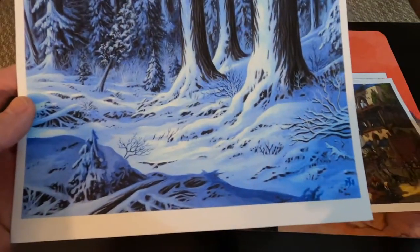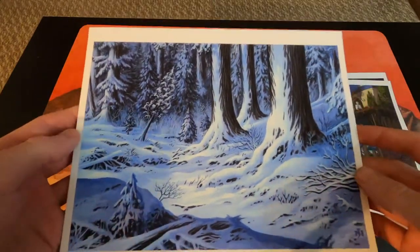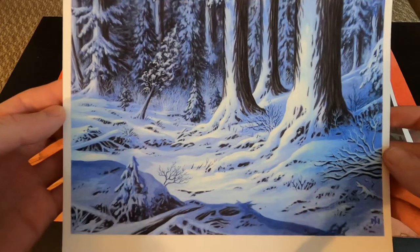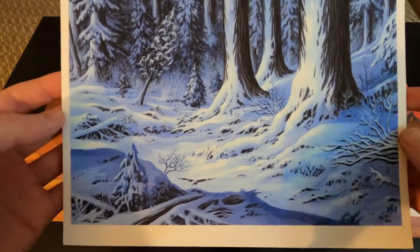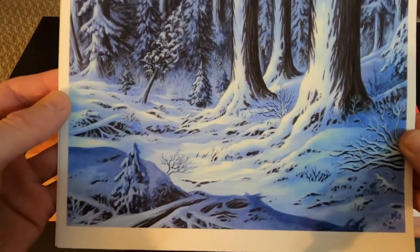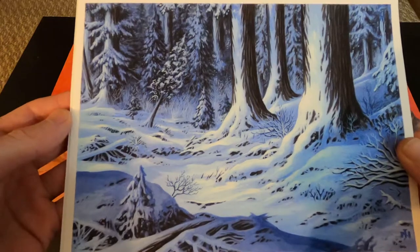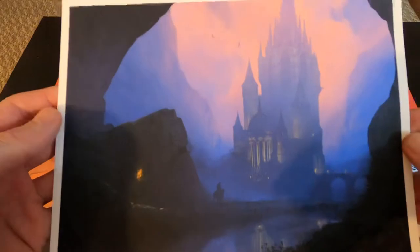Some of the art I purchased I really like are the lands. This one is from Coldsnap — it's a snow-covered forest. Definitely check these guys out if you're in search of some high quality prints.